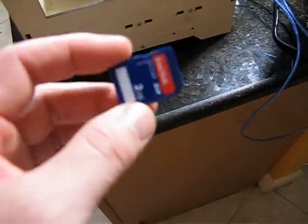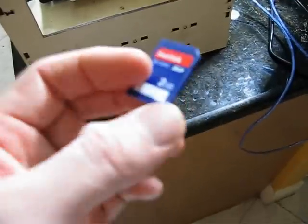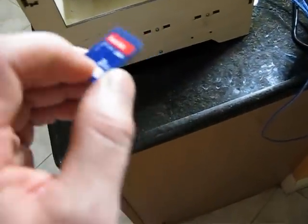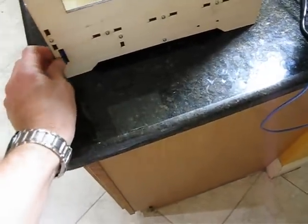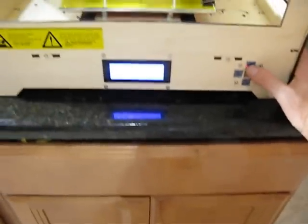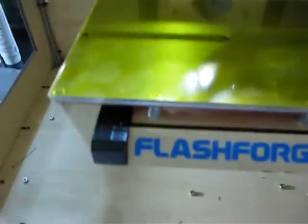I took the G-code for the calibration script and turned it into X3G with ReplicatorG by slicing it. I had to change the file name — it was too big — so I just shortened it. It's FF for FlashForge. I'm going to go Print from SD. There it is. I've got my glass build plate on there. I moved that clip over there because this calibration prints lines really close to the left and it would crash into it.